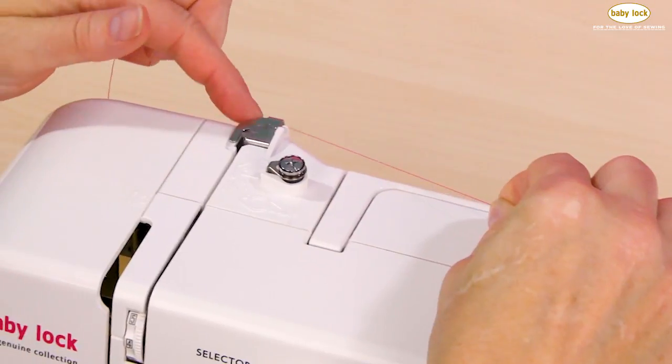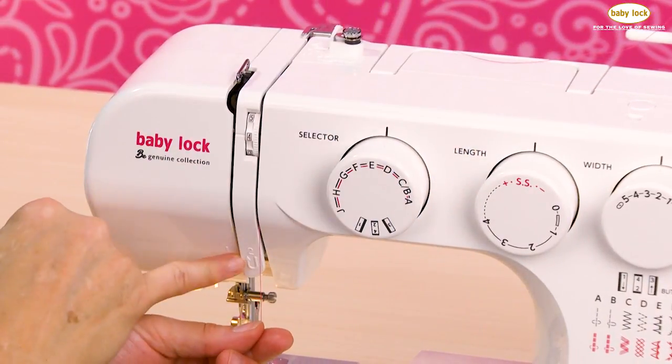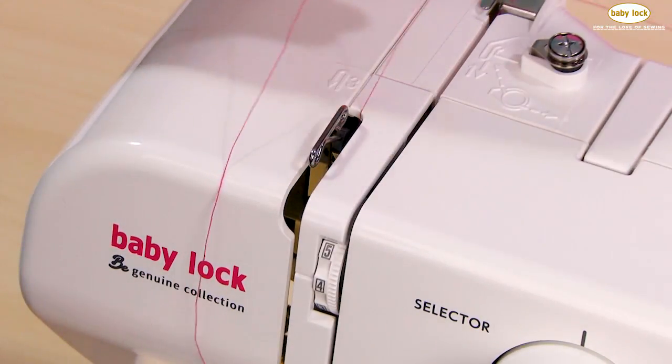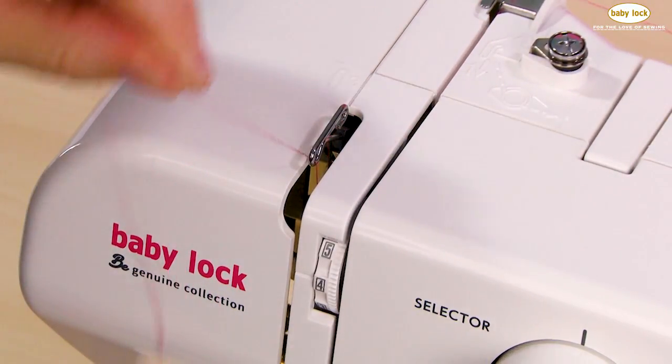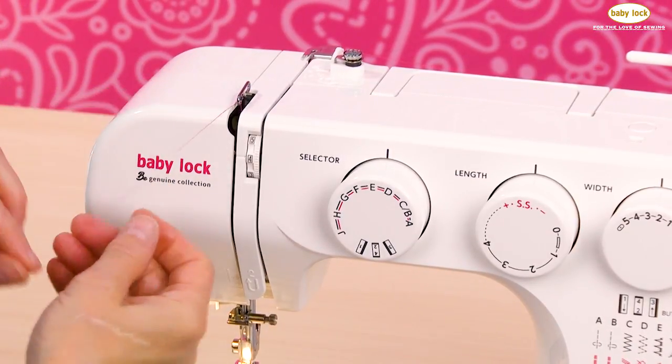I'm ready to take my thread underneath guide number one. Now I'm going to go to number two, wrapping around — that's the direction the arrow shows me to go — and now I'm going to slide it into my take-up lever.